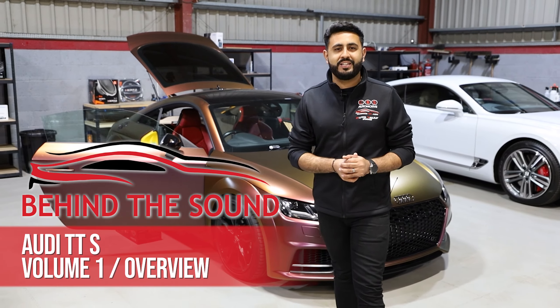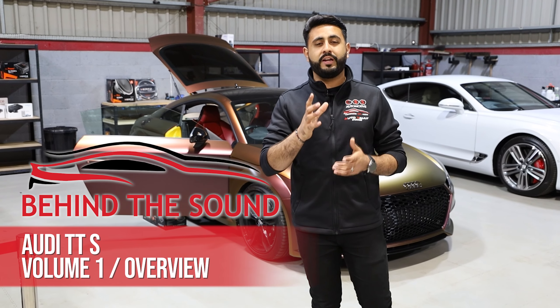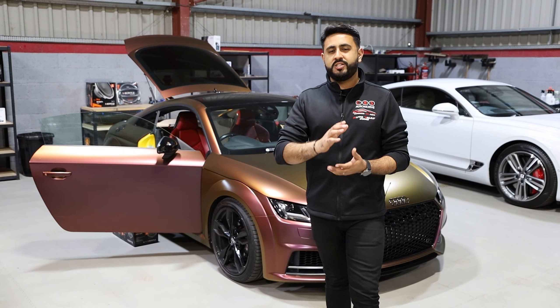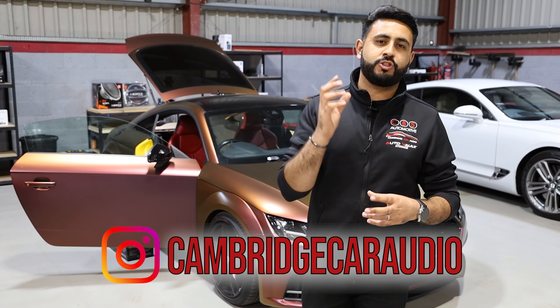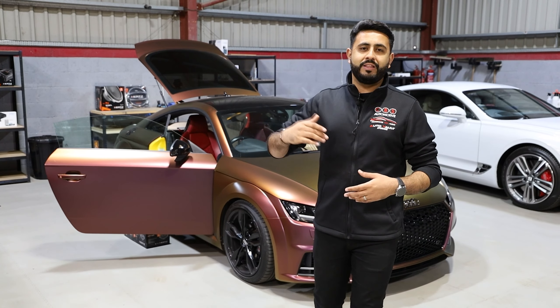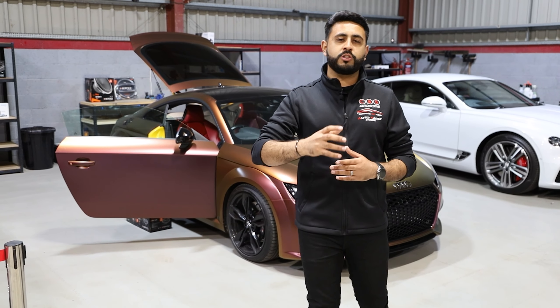Welcome back to Behind The Sound and welcome back to our YouTube channel. My name is Ardil and I'm really proud to introduce a new series on the Audi TTS behind me. You may have seen our previous series where we did an Audi TTS before on a full Behind The Sound series. However, this system is completely different — that system was focused around a stock look with clarity and not much bass.